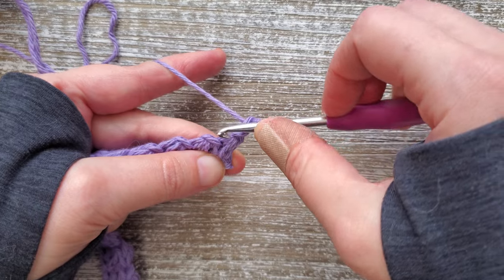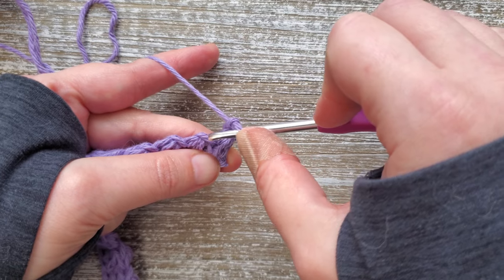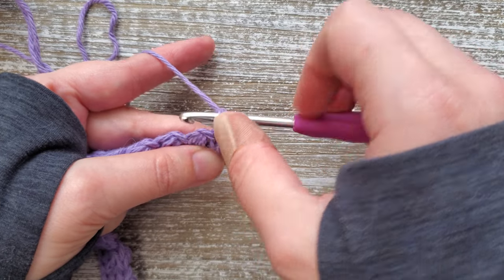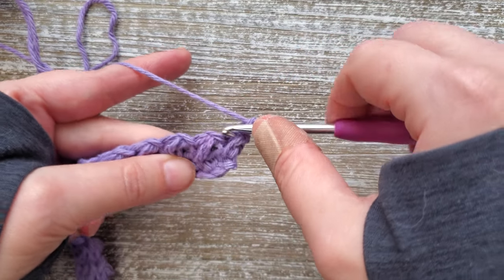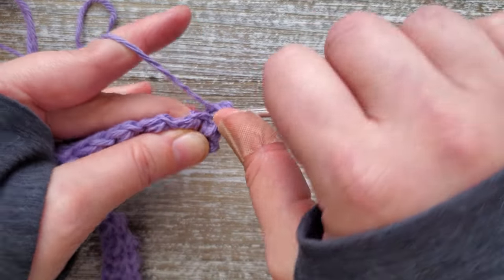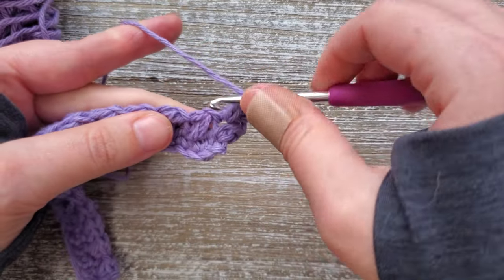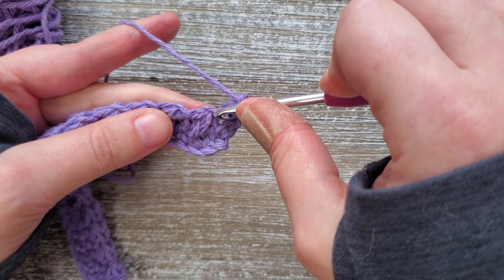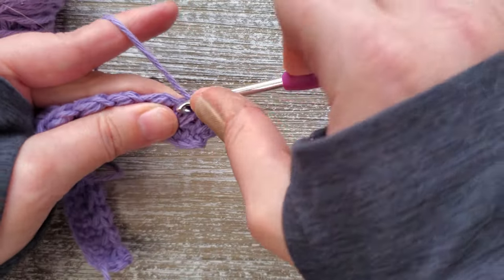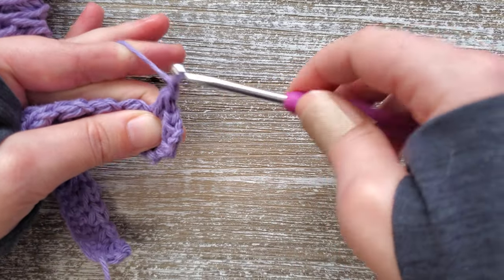For row three, we're going into the side of the mini bean stitch — because this was the top and that's the side. This is the top of the next one and that's the side. For this row we'll be doing mini bean stitches in the sides of these stitches. Insert your hook and do a mini bean stitch, skipping the top stitch and going into the side. Just do this all the way across the row.